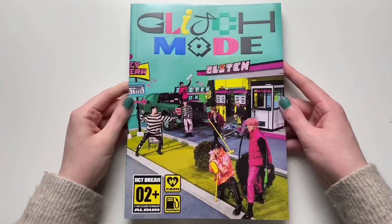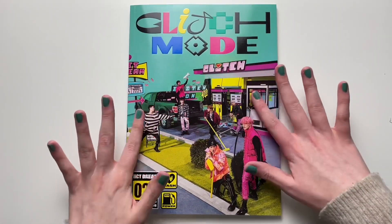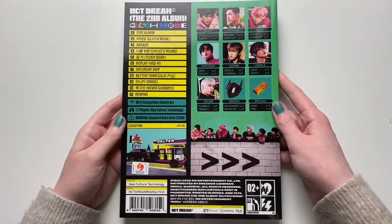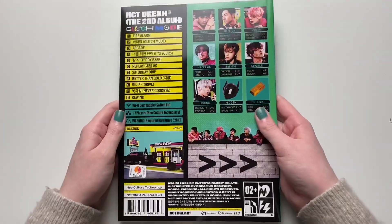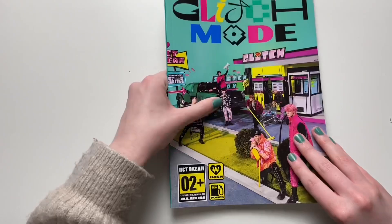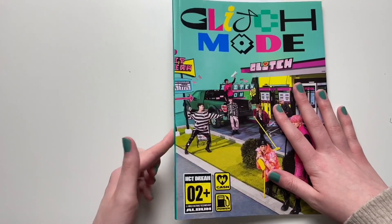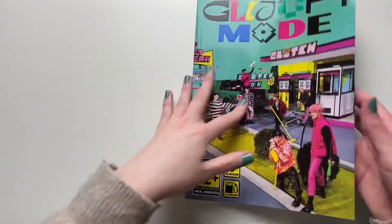Let's get into the unboxing. This is the front cover — I love the colors, and my nails totally match this. I swear I didn't do it on purpose. That's the back — I really like the back of this one. I love the design on this; it's very fun looking. I'm glad this one has a spine — it kind of reminded me of the Hello Future album or Atlantis by SHINee.